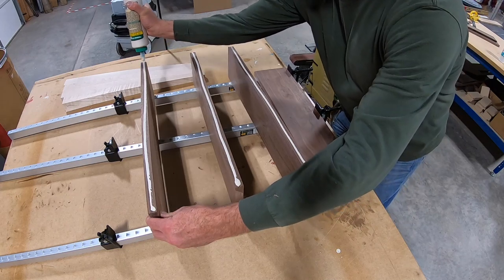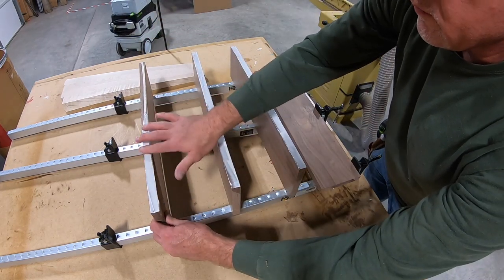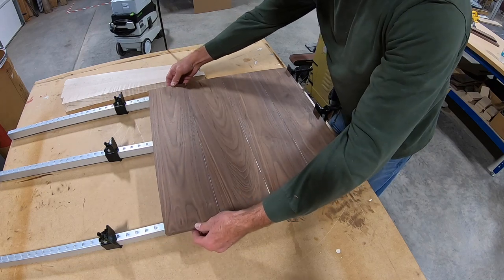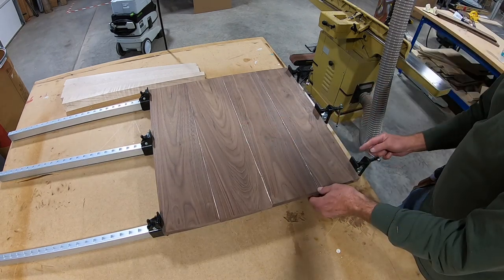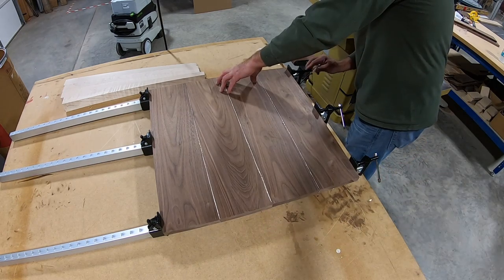The glue-up is straightforward. I just want to make sure that I don't over-tighten the clamps and bow the material. I tighten just enough to start getting some squeeze-out, and then that's as far as I go with it.